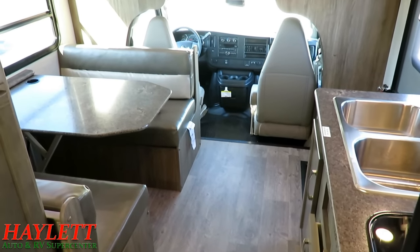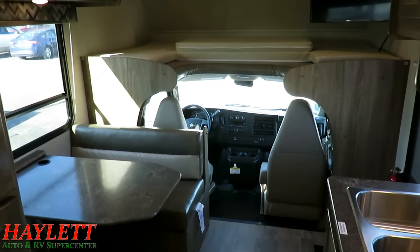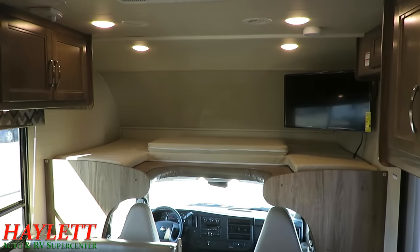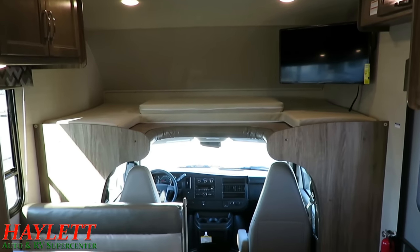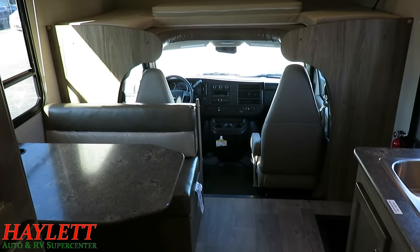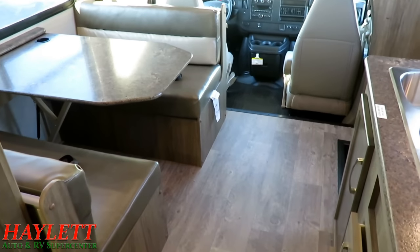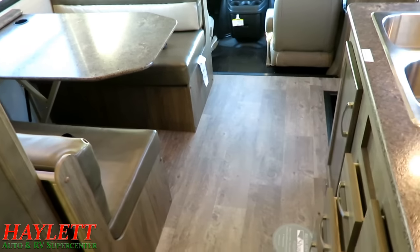As I stepped in from the exterior, one thing I should have mentioned is the electric power entry step. In this category, what you find a lot of is bucket-style steps, and there's nothing inherently wrong with those. The only concern is that, depending on where you're going — like gas stations with steep entry curbs — those bucket-style steps hang low and affect your lower ground clearance. Maybe it's a theoretical concern more than a practical one, but it's worth noting.